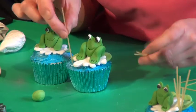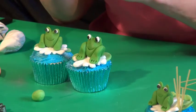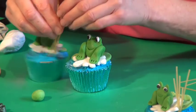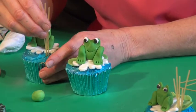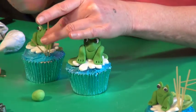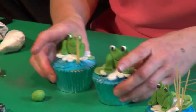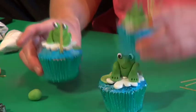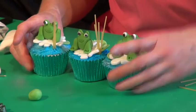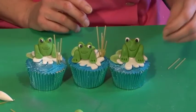The final little touch on these cupcakes is to get some spaghetti and push it into the water — you can have it sticking up as if they're like little reeds. Use three little pieces and make them different lengths, as they do look better that way, sticking up in the water just to the side of your little frog. And there you have your frog cupcakes!